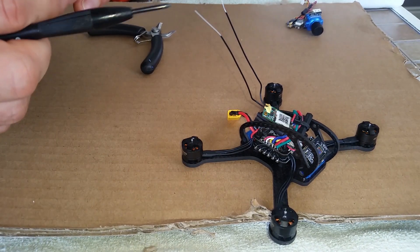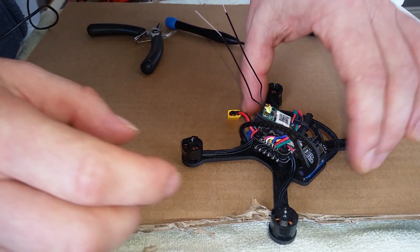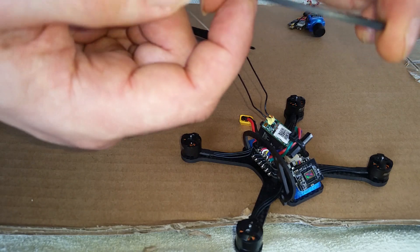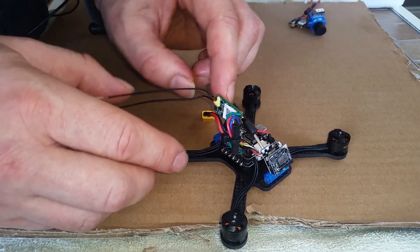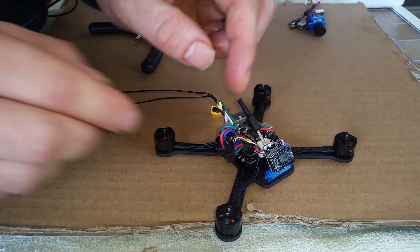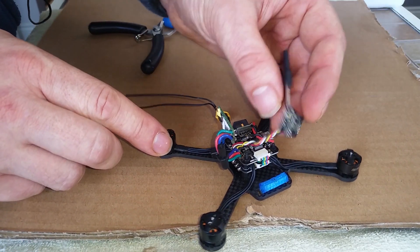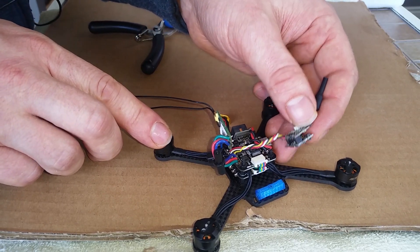I removed all the screws from the frame - that looks like it's going to come apart pretty easily. Here's the frame. I'll move my receiver out of the way - don't want to have to re-solder that. And here's my camera and transmitter unit. I guess the next thing I'm going to do is desolder that from the board.